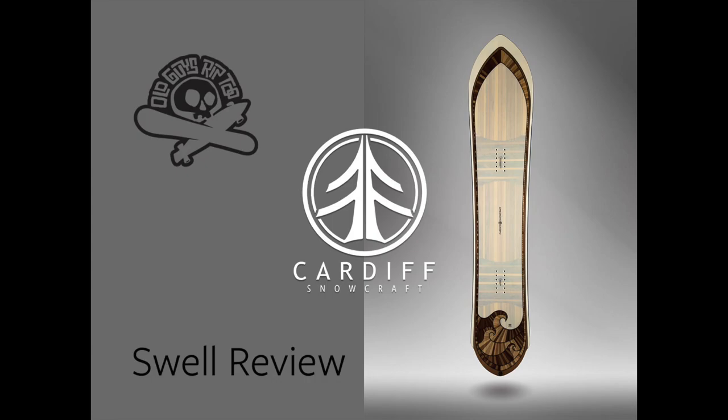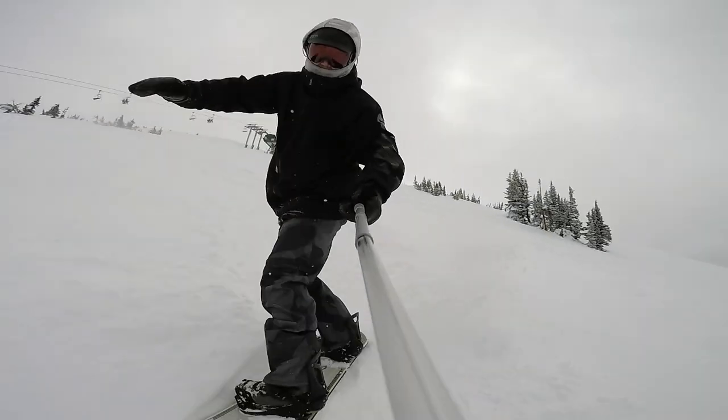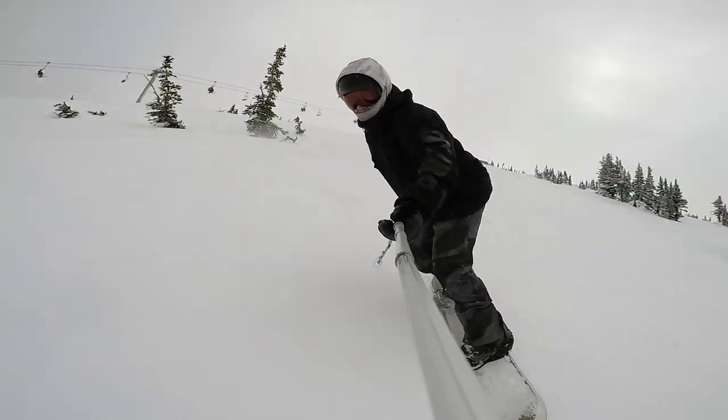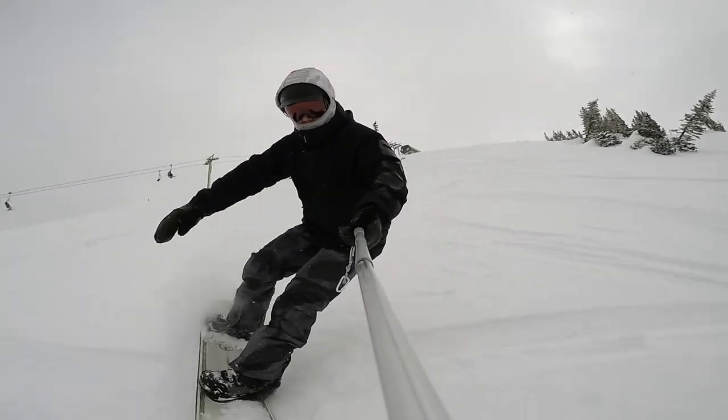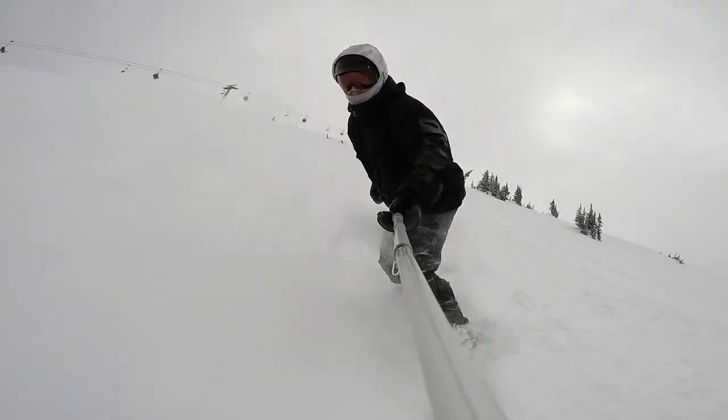The Cardiff Snowcraft Swell. The Swell is a unique board with an unmistakably fun shape that is extremely functional. The Swell uses Cardiff's half camber technology, which places camber where it's necessary and then uses a gradual rocker everywhere else.